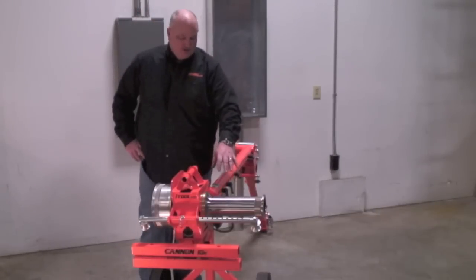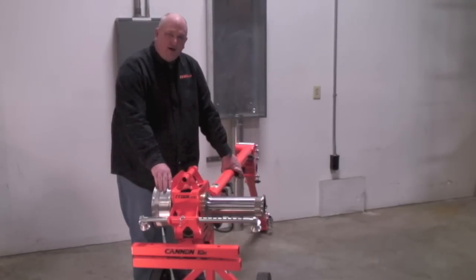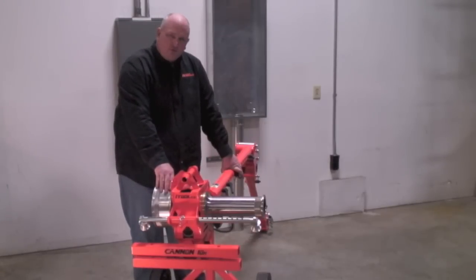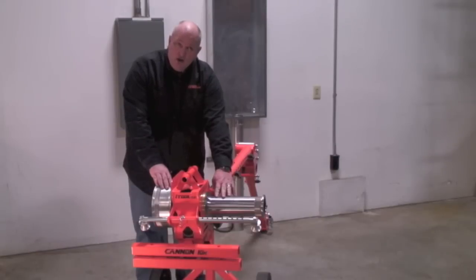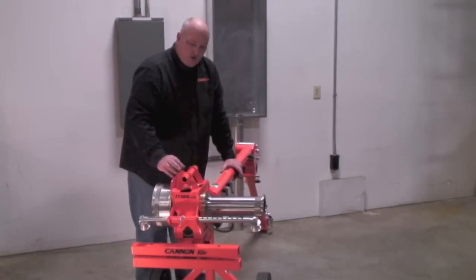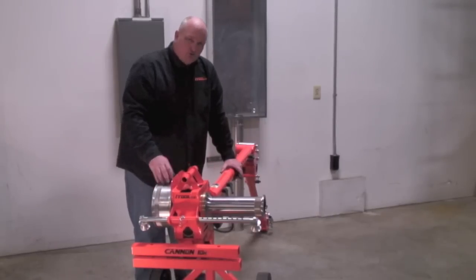Now let's talk about the dual capstands. We have 9 and 18 feet a minute on the 10,000 pound side and 20 and 40 feet a minute on the 5,000 pound side. Where that's significant for you as a contractor: if you were pulling a 500 foot run of 500 MCM with your old tugger at six feet a minute, you're looking at about 83 minutes of run time. With the Canon here, you can simply start out on the high speed capstand for the first 400 feet because the load's not that great, then swap over to the 10,000 pound side capstand when the load gets heavier than 5,000 pounds — just swap the rope over and finish the pull. What used to take 83 minutes can now be accomplished in about 20 minutes with our dual capstand technology.